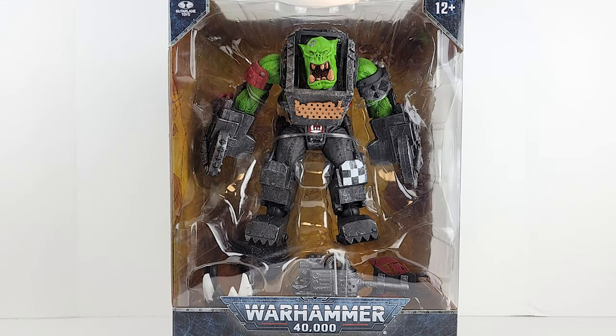Geeks, what's poppin'? Warhammer 40,000 Ork Mega Knob with Buzzsaw. These things are killing me. Let's check out the box.